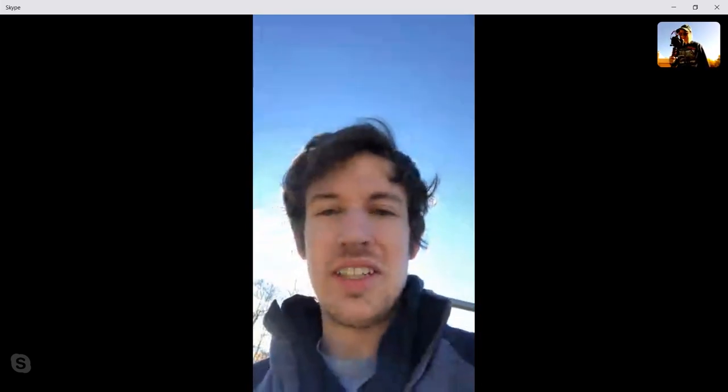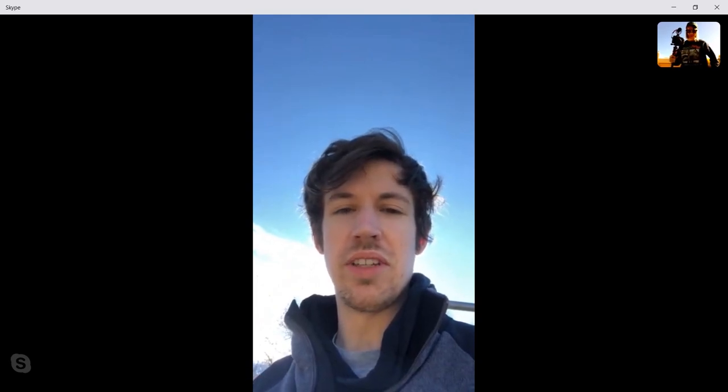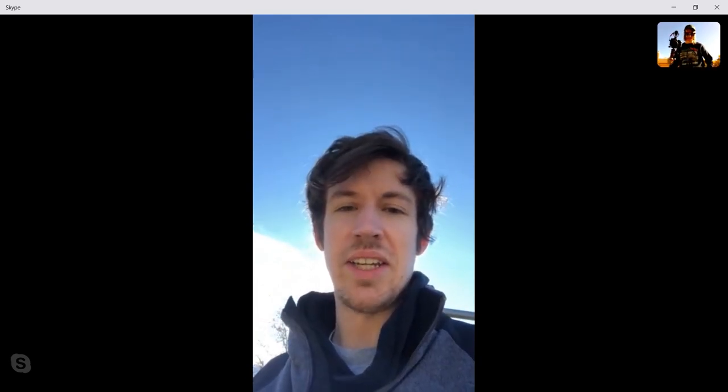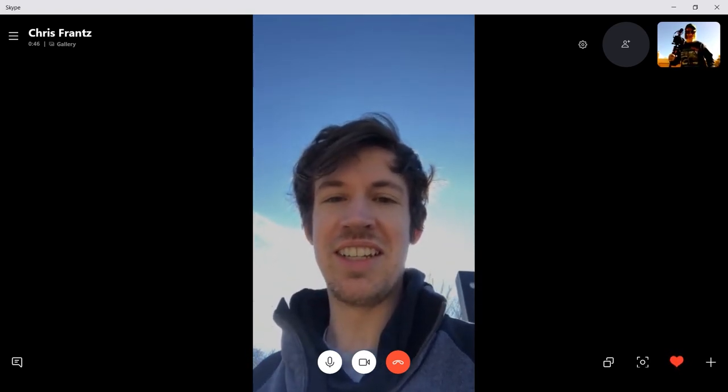Yeah, so my name is Chris. I skate, I do product reviews, and I just want to help people with their mindset and their setup and skating — make it easier for them. I know how hard it is to skate sometimes and get better. Yeah, that's pretty much it. Nice.